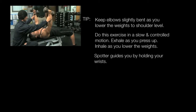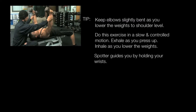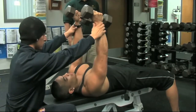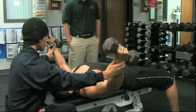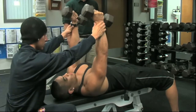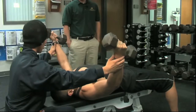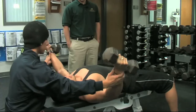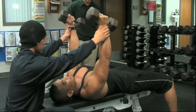Three seconds on the way down, three seconds on the way back up, inhaling as he's lowering it, exhaling as he's going back up. As you can see, the spotter is keeping his hands close to the individual's wrist.